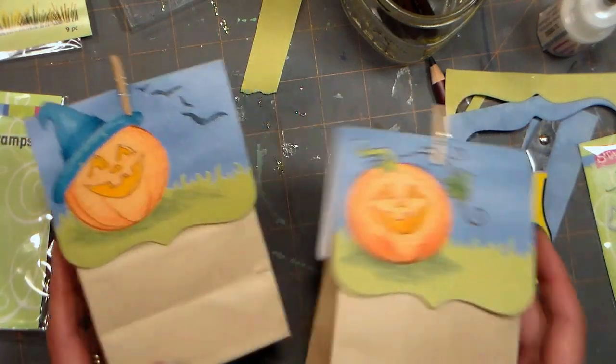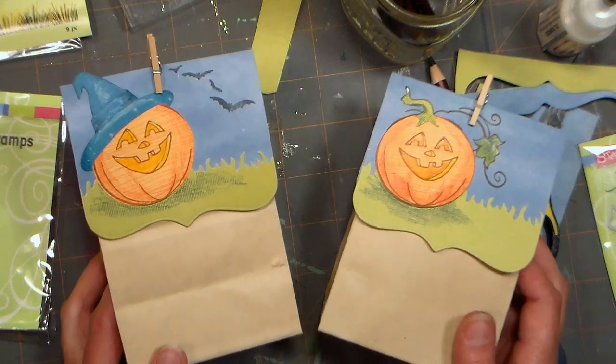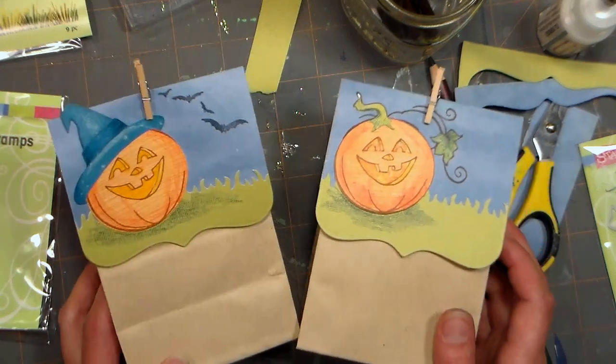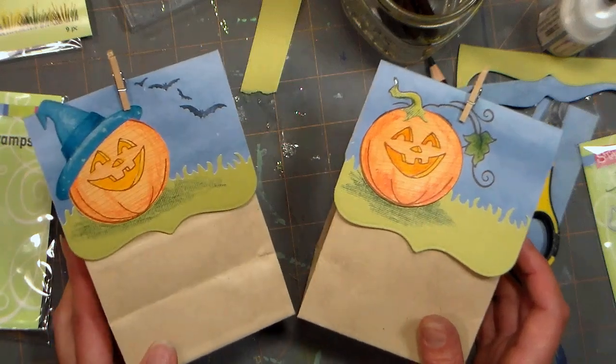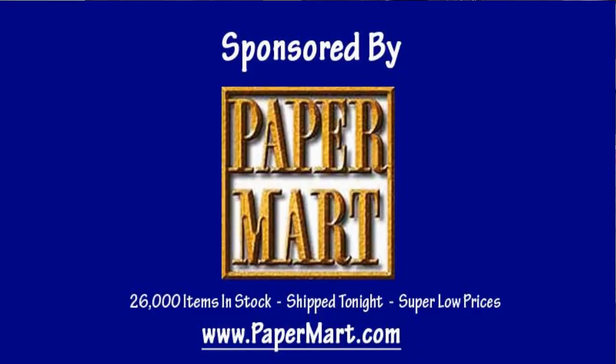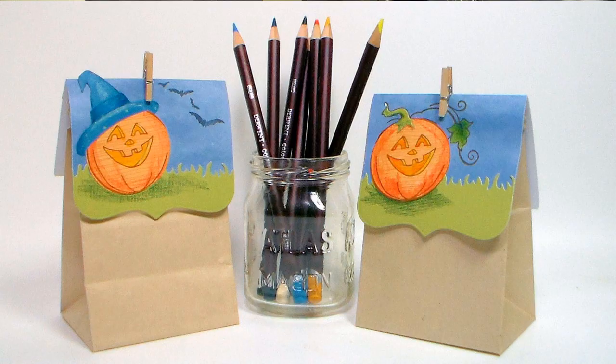I just wanted to let you know about the Teal Pumpkin Project so you can have some treats on hand that are non-food based, so that even kids with food allergies can enjoy Halloween this year. I want to thank you so much for watching. Please check out our sponsor Paper Mart at www.papermart.com, where we make you look even better. Thank you so much for watching — until next time, happy crafting!